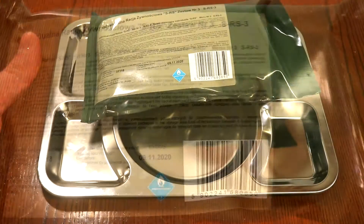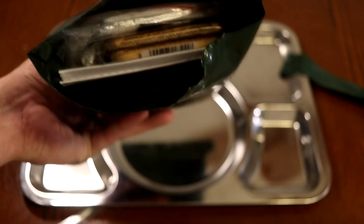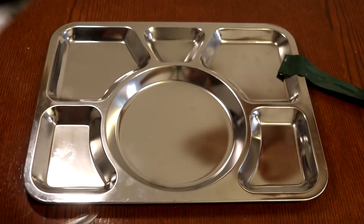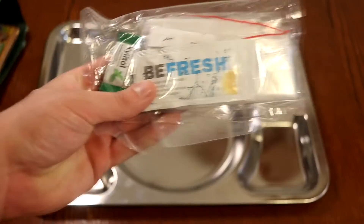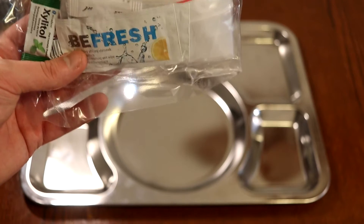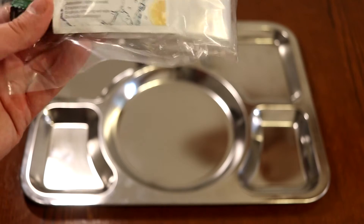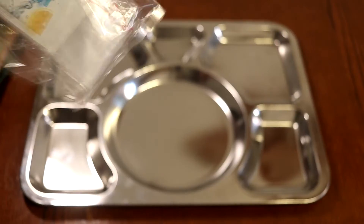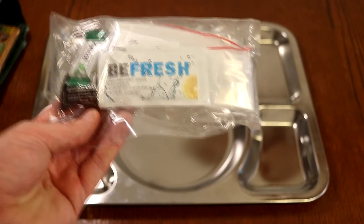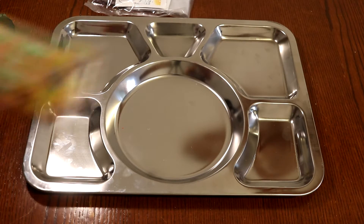Unlike some of the other rations, the SR rations are the standard rations that people get. Here are the contents of the bag - let's get them out onto a tray. First up we have the accessory package with two wet wipes, the zip-lock bag, pepper, salt, toilet paper, coffee candy, and chewing gum. I'm also noting that it is missing the vitamin C candy that's normally in here.